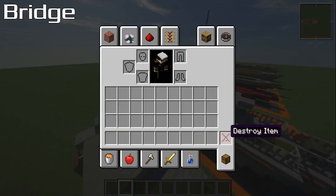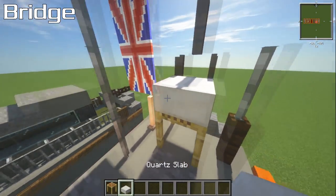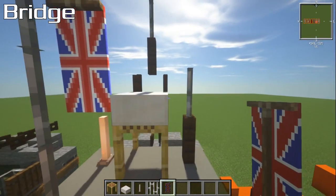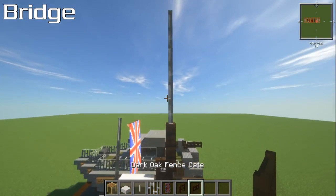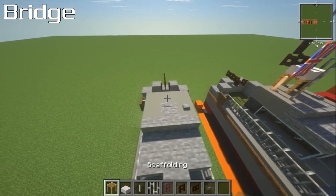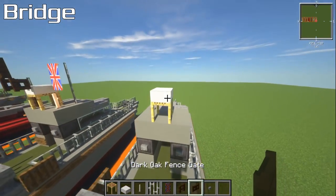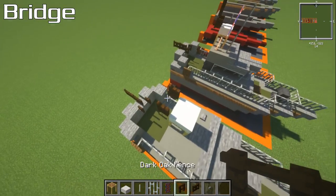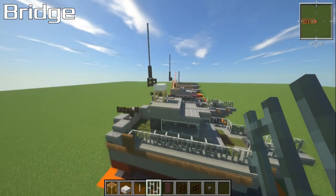Now we're going to grab some seemingly random blocks: scaffolding — the first time I've used it in a tutorial — a quartz slab, an end rod, iron bars, a flag, dark oak fence, and dark oak fence gate. Place the scaffolding right at the back in the middle, then a quartz slab on top of it. Place a dark oak fence gate at the back so it looks like it's connecting into the superstructure. Then one piece of fence on top of that, and three pieces of iron bars on top — one, two, three — and that's going to be the main antenna.